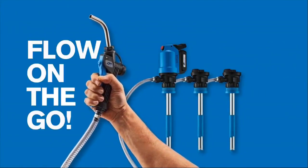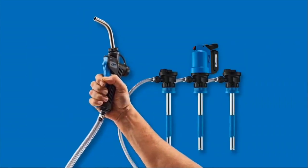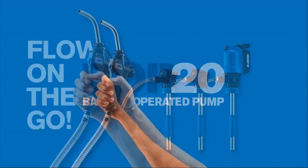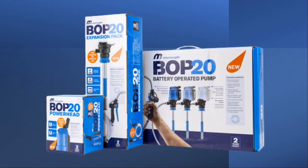No more having to use funnels, no more having to lift buckets or barrels, no more hand operated pumping. It makes your life a whole lot easier. The days of lifting, pouring and spillage are really over.